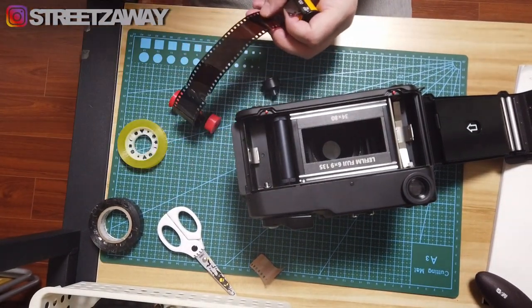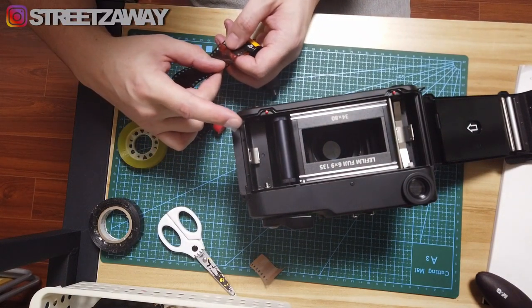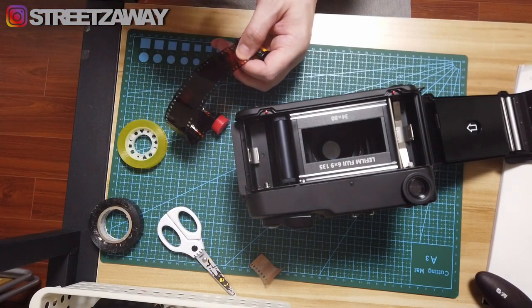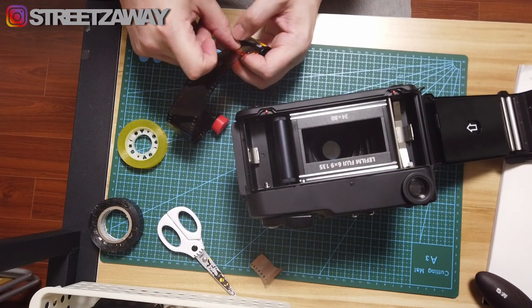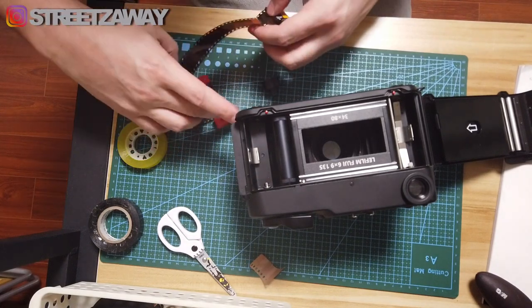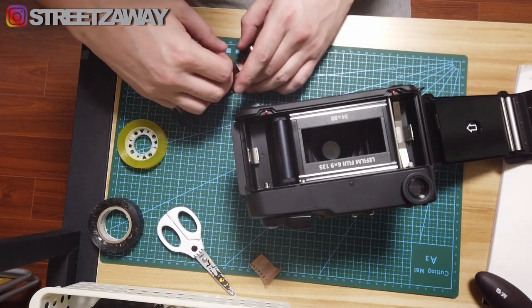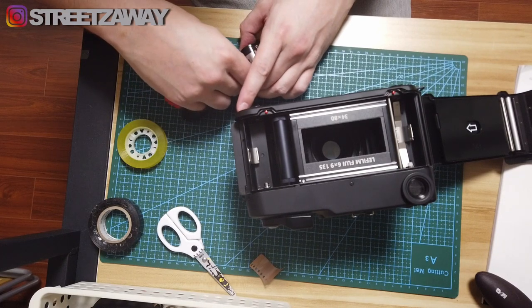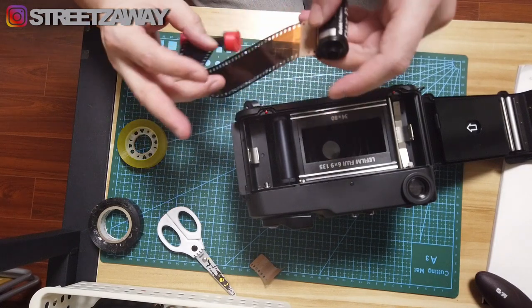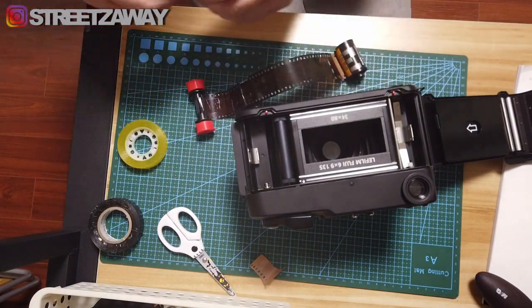I'll take some sellotape that I already cut off and try to get it as even as possible. Again with me lads, I'm a very 'fuck it, it will do' kind of lad. It's never going to be perfect — you can spend more time on it if you like. I'm going to tighten this leader on. And that's pretty solid there. I'll stick a little bit more on just to be sure.